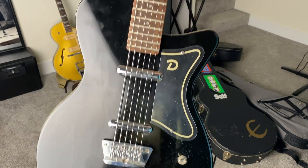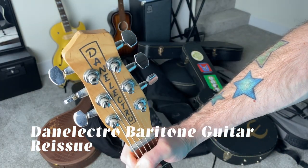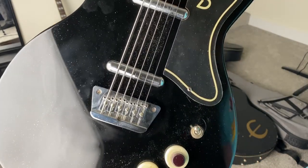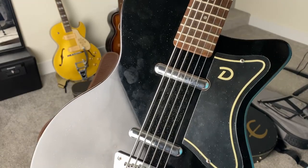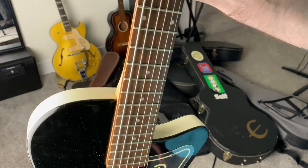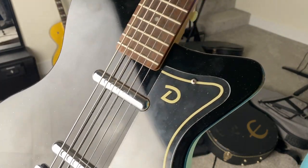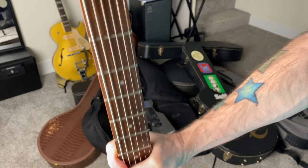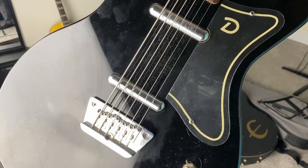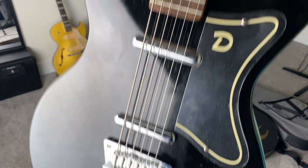This is a Danelectro baritone guitar. I'm not doing my basses or slide guitars in this video — just normal six-string guitars, but this one does have six strings. I got this for about $200 used. It was in the shop week after week, and I was bringing one of my kids in there for music lessons. I said to myself: if that guitar is still there at the end of the month, I'm going to have to get it. And it was there. This thing sounds really cool — I've done a few tracks for YouTube videos with it, kind of run through a semi-distorted swampy sound. I'll probably do a video just about this one pretty soon.